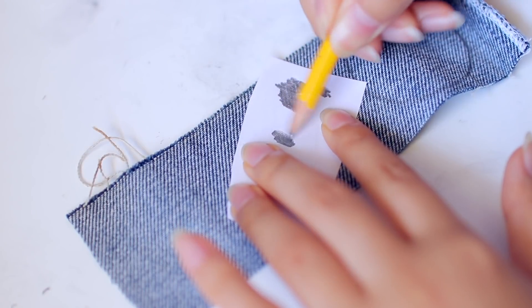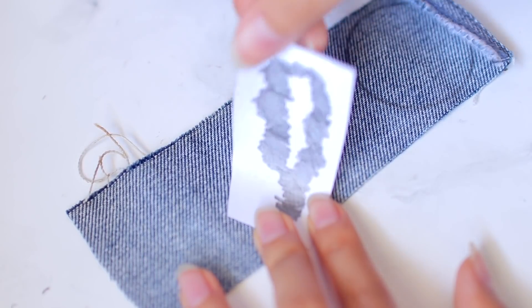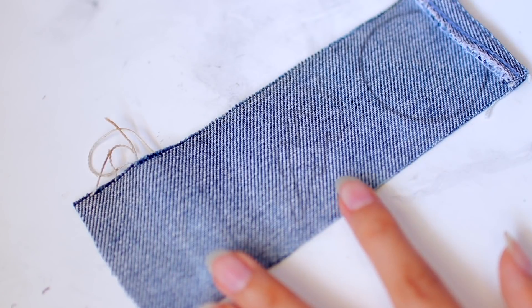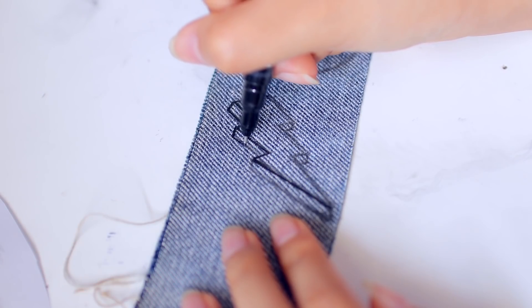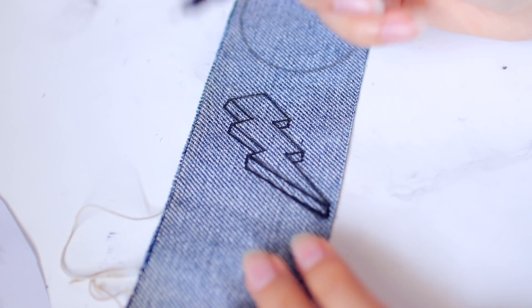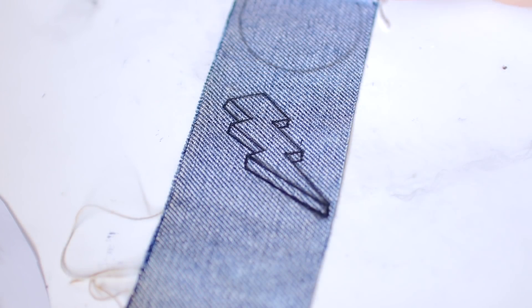I'm putting the design face-down on my denim and going back and forth with my pencil, pressing as hard as possible so that the image transfers onto the jean material. Because it's a little bit faint, I just went over that with my pencil and then also a thin sharpie, but I would definitely recommend this method if you don't feel comfortable drawing. One thing to be careful of: if you're going to be doing a word or a phrase, you have to print your letters backwards in order for it to transfer the right way onto the fabric.